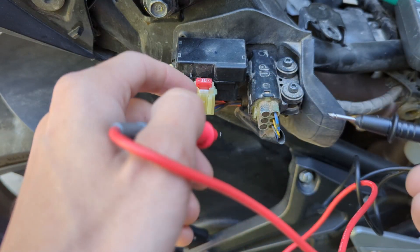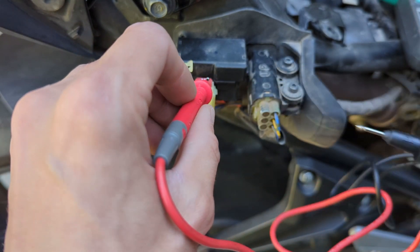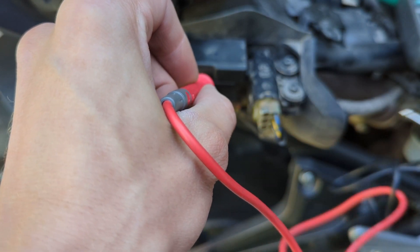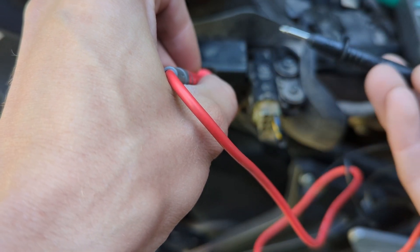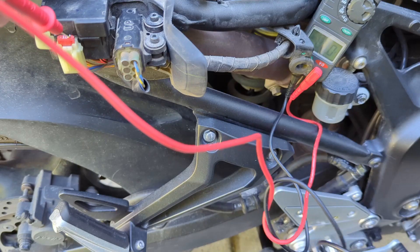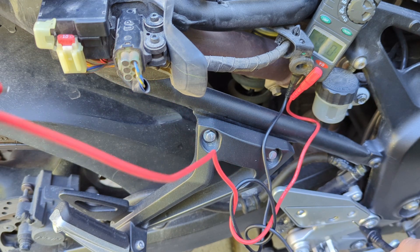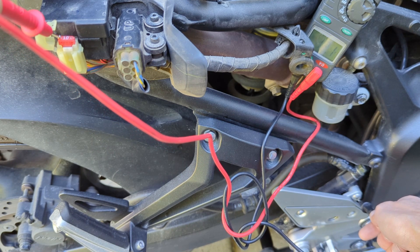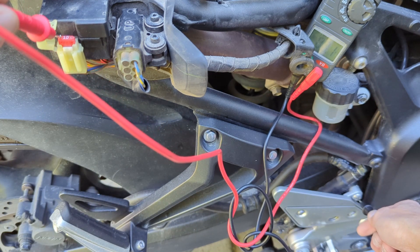On top of the fuse there are two little metal dots for testing voltage and continuity. Stick your red probe on this side of the fuse, then touch the black probe to any bare metal on the bike — not a painted surface, since paint doesn't conduct electricity. This side reads 12 volts. Checking the other side of the fuse also reads 12 volts, proving our fuse isn't broken and that we have electricity up to this point.